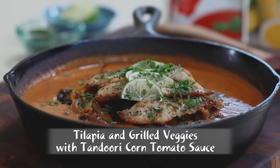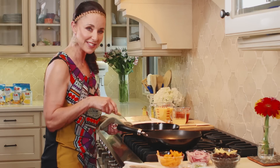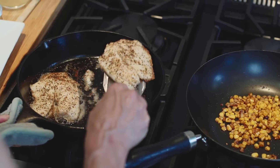Today I'm going to show you how to make tilapia and grilled veggies with a tandoori corn tomato sauce using the Dole Garden Soup. I've got the tilapia just kind of pan searing in some garlic, pepper, and salt, and a little bit of oil, and it's ready.